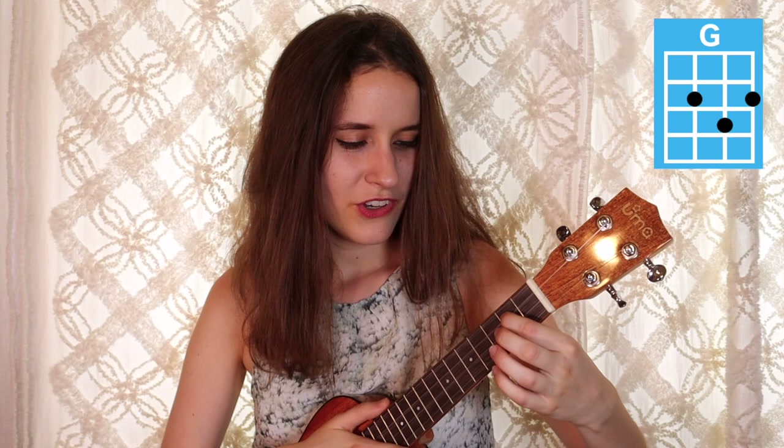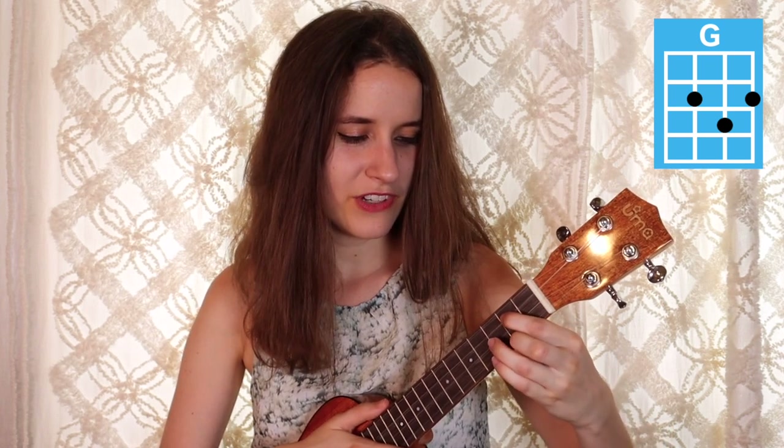Keep this A minor shape because for F we're just going to add the first finger to the first fret of the second string. Here's F. Then our next chord is G — you're going to put your first finger on the second fret of the third string, second finger on the second fret of the first string, and your third finger on the third fret of the second string. Here's G.